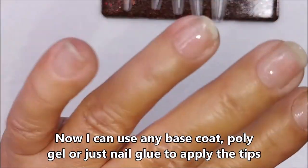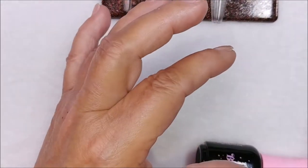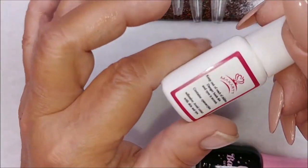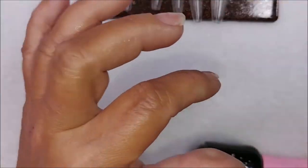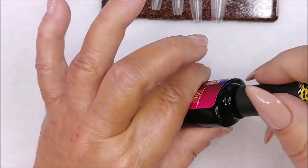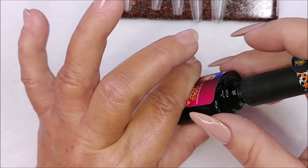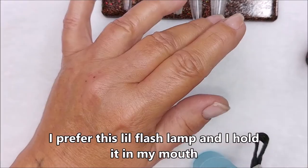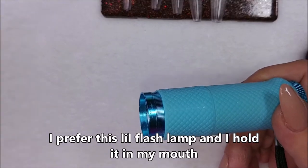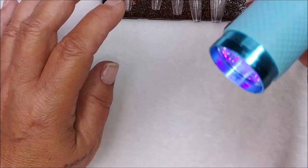That's when I etch the inside of the tips. Now you can use gel base, poly gel, or nail glue to adhere the tip. If you're allergic to gel, use nail glue at this point, and you would have dip underneath. I've got a little flashy lamp with a holder for it.